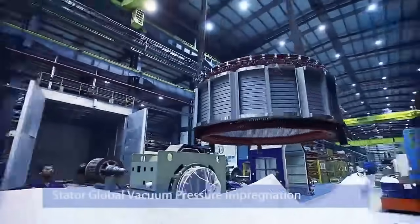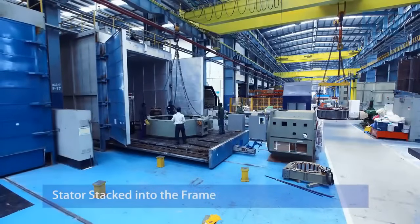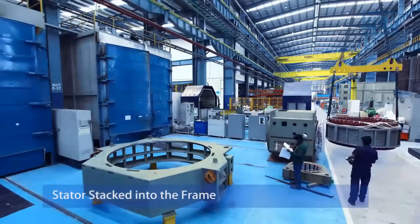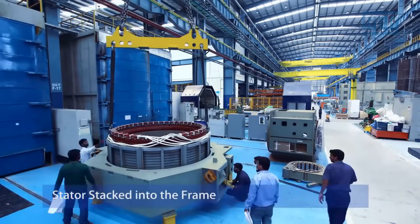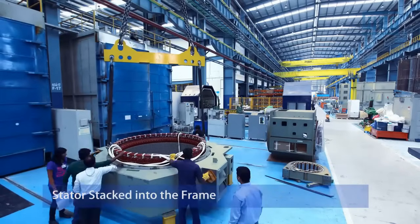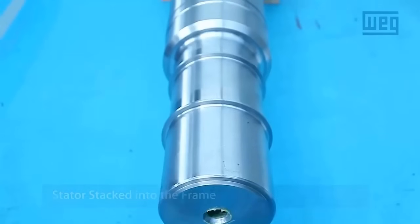Super-Global Vacuum Pressure Impregnation enhances the stator's insulation properties and overall reliability. The stator windings are impregnated with epoxy resin under vacuum and pressure. This process eliminates air gaps, enhances thermal conductivity, and protects against environmental factors like moisture and contaminants.